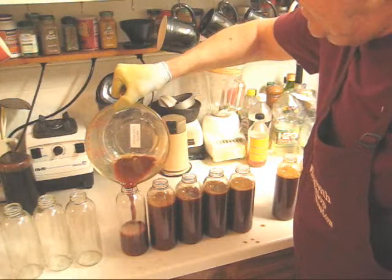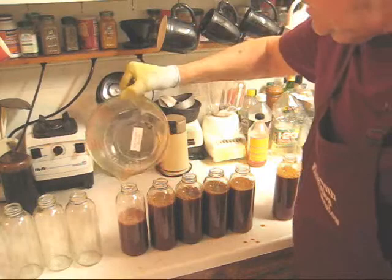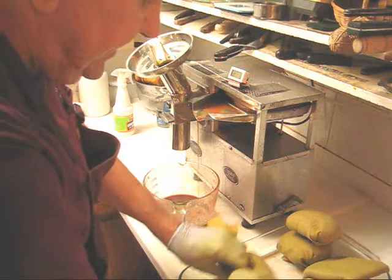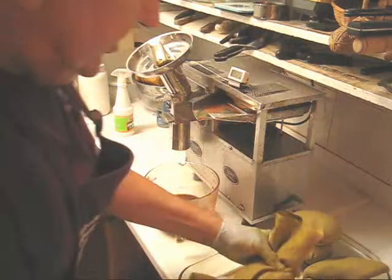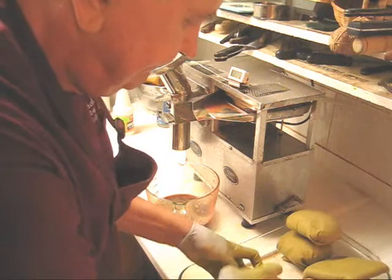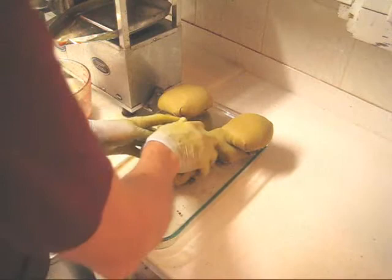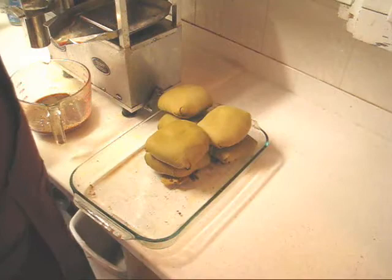I find the juice to be too rich anyway, so adding water is really good — especially if you're diabetic. Now I'm forming this spent pulp into a tight ball. I want to show you my folding technique because to avoid slippage under the tremendous pressure, I'm folding the cloths under several times so they don't burst apart.